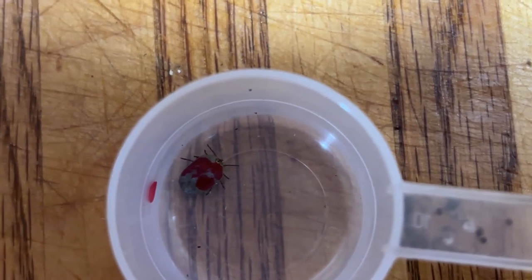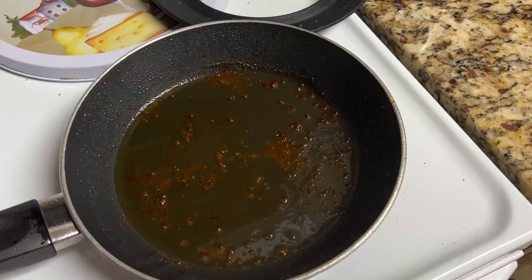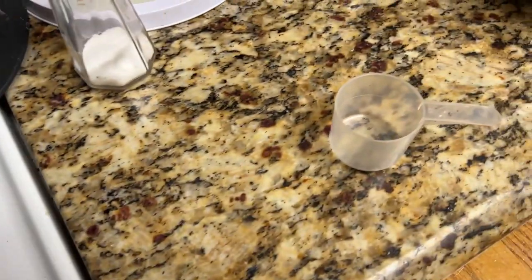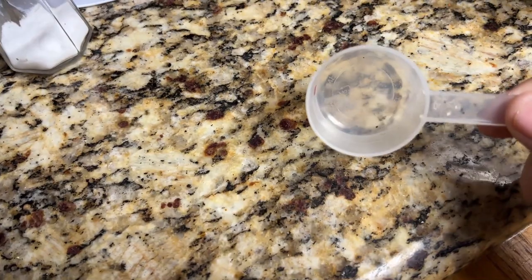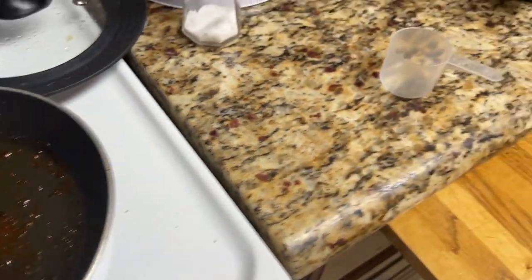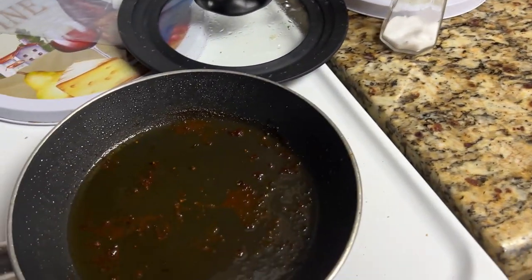I'll come back in 30 minutes — I gotta fix me some chicken, I'm hungry. Well, crap. I cooked my chicken, I ate it, and I left that tick over here and now he's gone. I hope they can't jump — jumped right into the pan, man, that's not gonna be good. He didn't jump out, I just moved him.